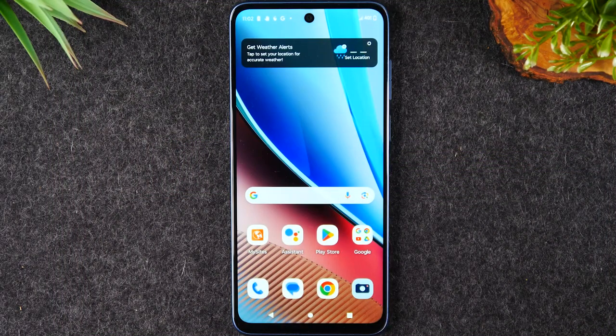Welcome back to another video. I'm your tech guy Wayne. Today I want to show you how to take a screenshot on the Moto G Stylus 5G 2023.